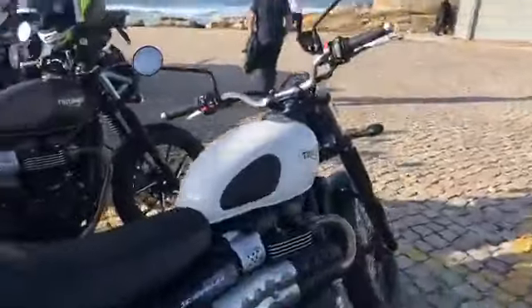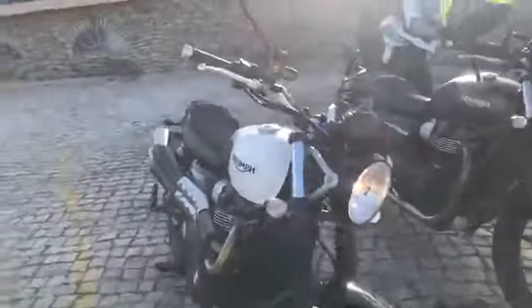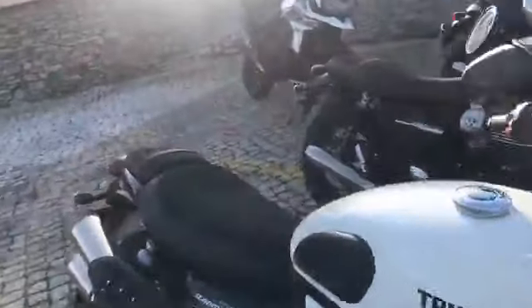For taking it off-road, it's got spoke wheels and new dual sport tyres, as well as a fairly substantial bash plate. Revised ergonomics also make it easy to stand up on and sit down on whether you're riding on or off-road.